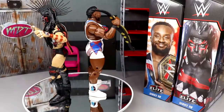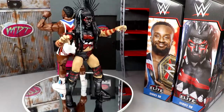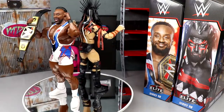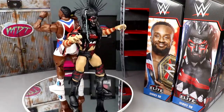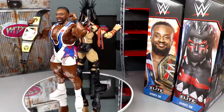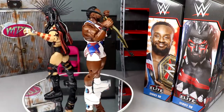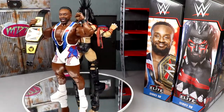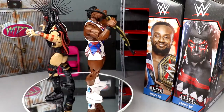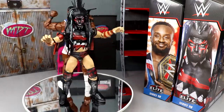Here's Finn Bálor and Big E out of the packaging - liking what I'm seeing here, two very quality figures. I have to go on about the quality of Mattel's product, really the standard of action figures in this space of retail figures. Ones you can go into Walmarts and Targets and purchase - unbelievable what they are churning out. You can get most of this stuff on clearance right now. We're going to dive into Big E and his accessories first, then run it back and take a closer look at Demon King Finn Bálor.